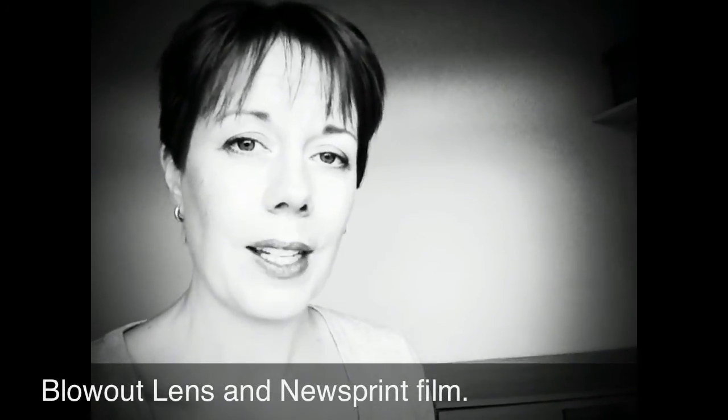So this is the Blowout lens again, with the Newsprint film. I think it's quite a good black-and-white combination — it takes some nice little pictures as well.